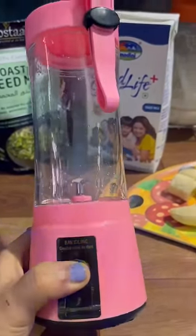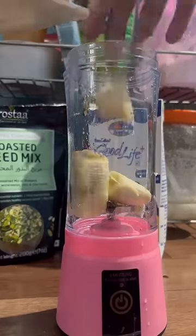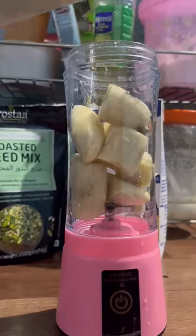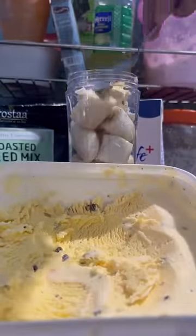Let's try out this portable rechargeable juice blender. You can put in your favorite fruit, but since I only had bananas, I sliced them and put them in the jar. Then I'm adding some ice cream for some extra taste.